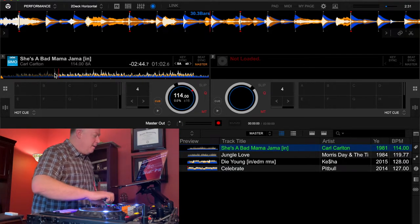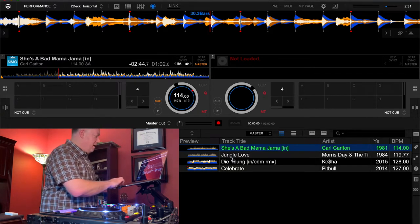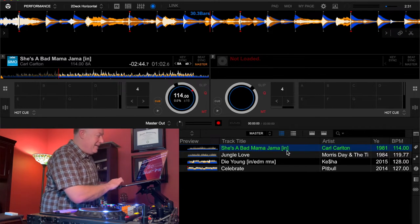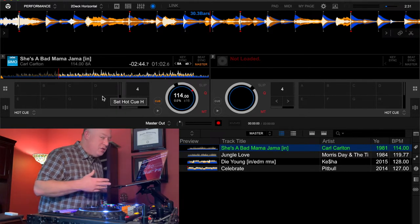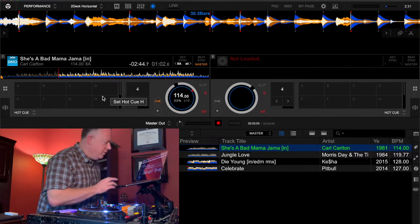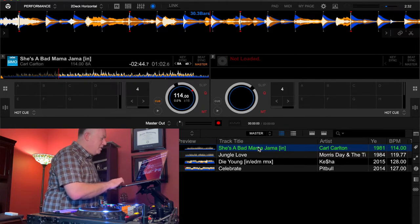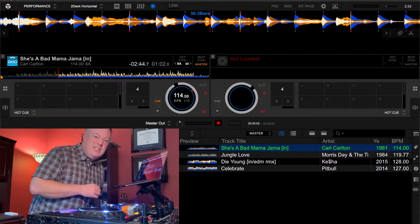When I bring a new song into my library, I first rename the track and might put a comment in square brackets — in this case 'IN,' which means it's a DJ intro edit, so it's got some beats up front to work with for mixing. Intro edits from music pools like DMS will also have an outro. I also set the year, a rating, and a color code which is my energy level for the track.